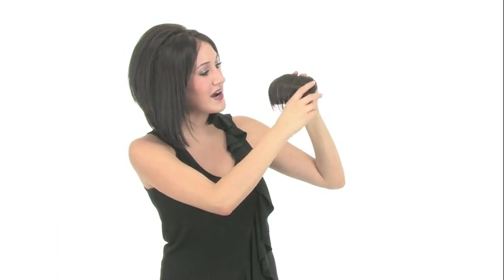It comes in a wide variety of colors so you're sure to find one that's going to be a blend for you.